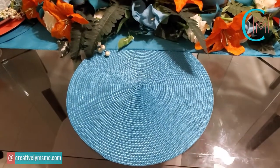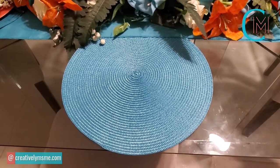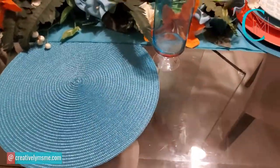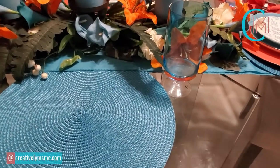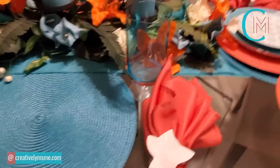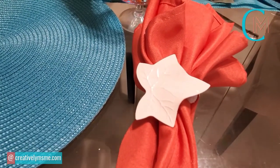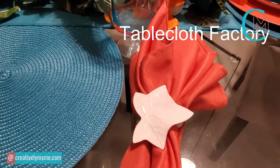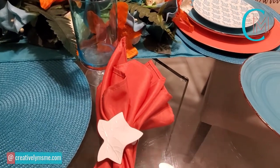The place mat is a teal color, purchased at Pier 1 on clearance. Then I have this beautiful, uniquely shaped teal wine glass, which was thrifted from one of my local thrift stores. Along with it, I have a peach or coral-colored napkin with a white leaf napkin ring. The napkin ring was thrifted, and the napkin itself was purchased on eBay — I'll include a link below if you're interested.